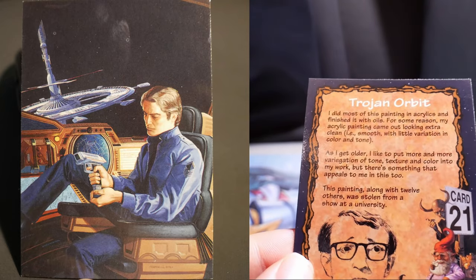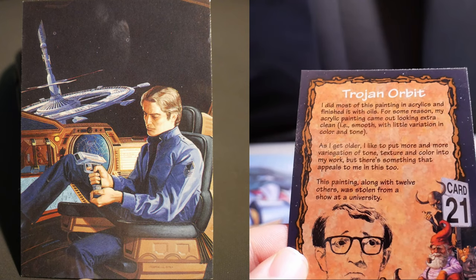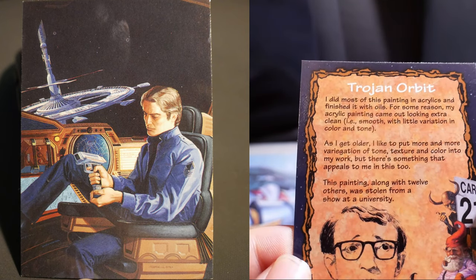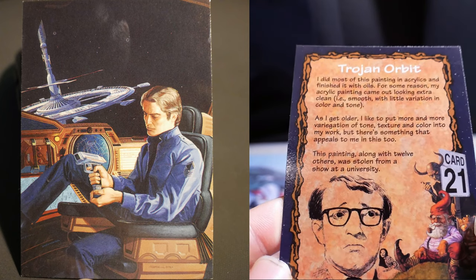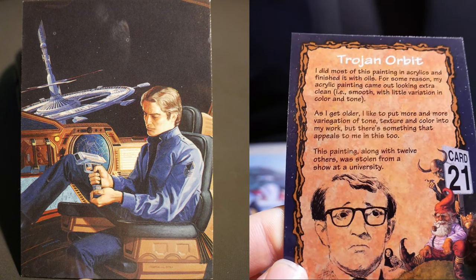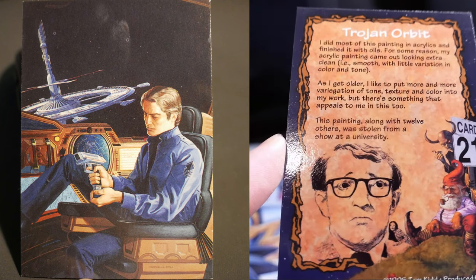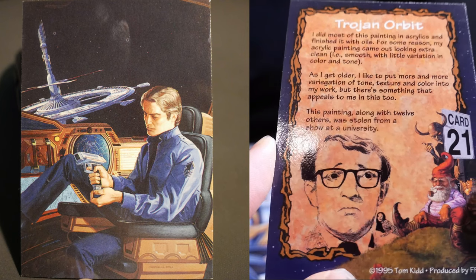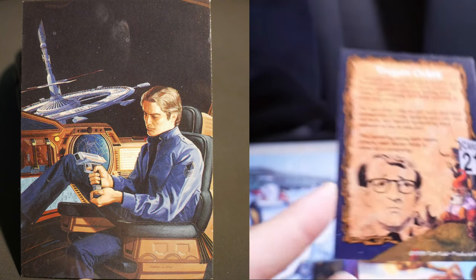Children Orbit. I did most of this painting in acrylics and finished it with oils. My acrylic painting came out looking extra clean — smooth, with little variation in color and tone. As I get older, I like to put more variation in tone, texture, and color into my work. But there's something that appeals to me in this too. This painting, along with twelve others, was stolen from our show at a university.